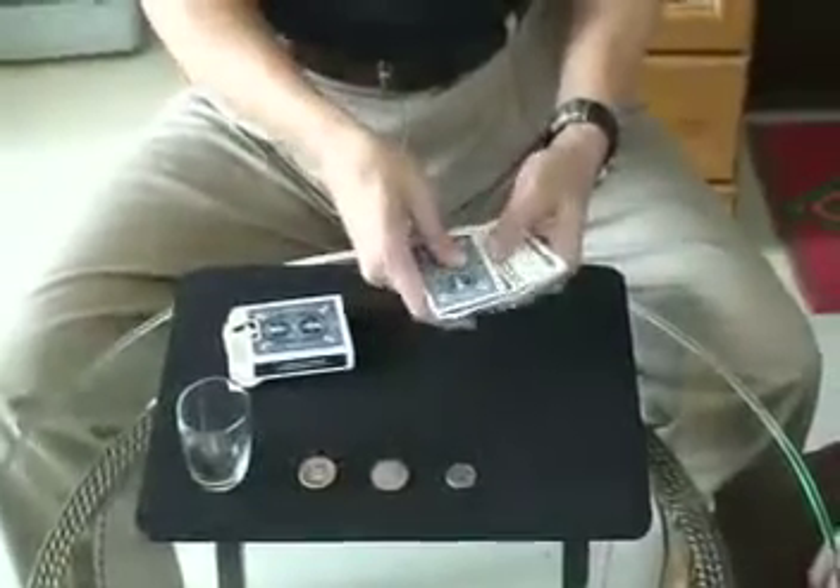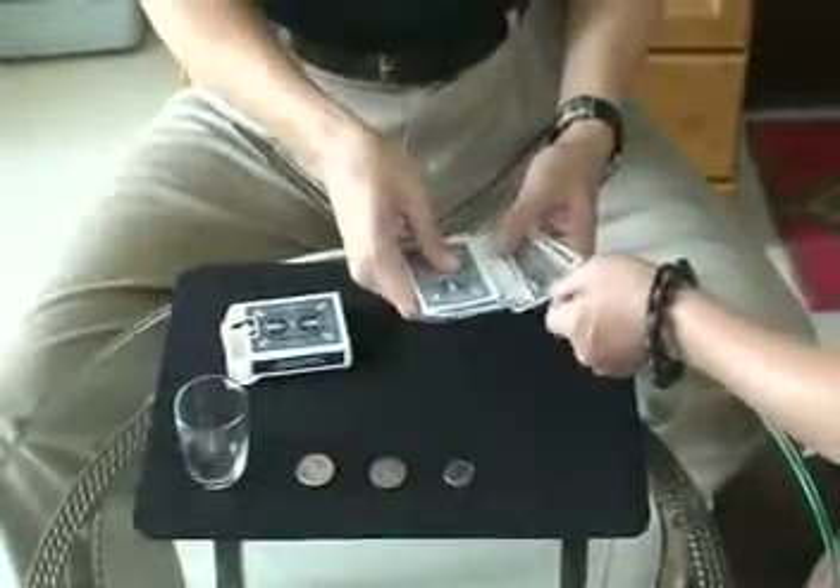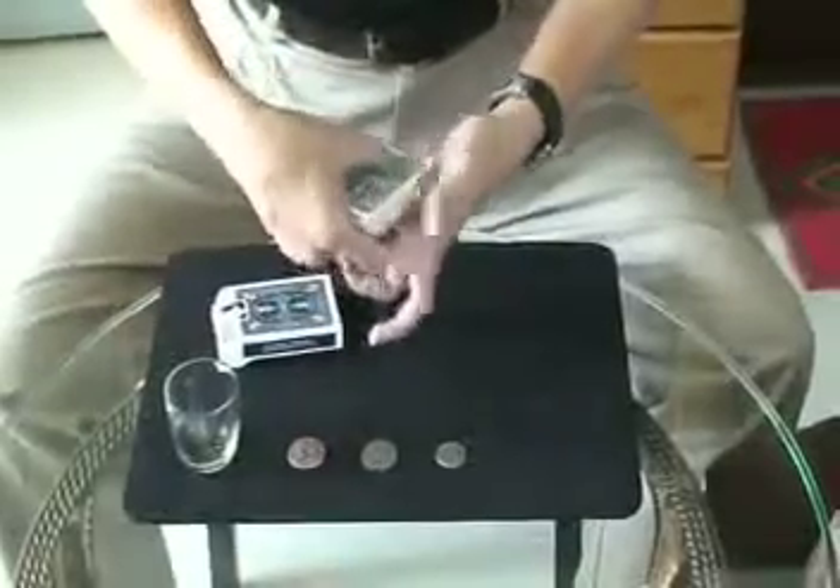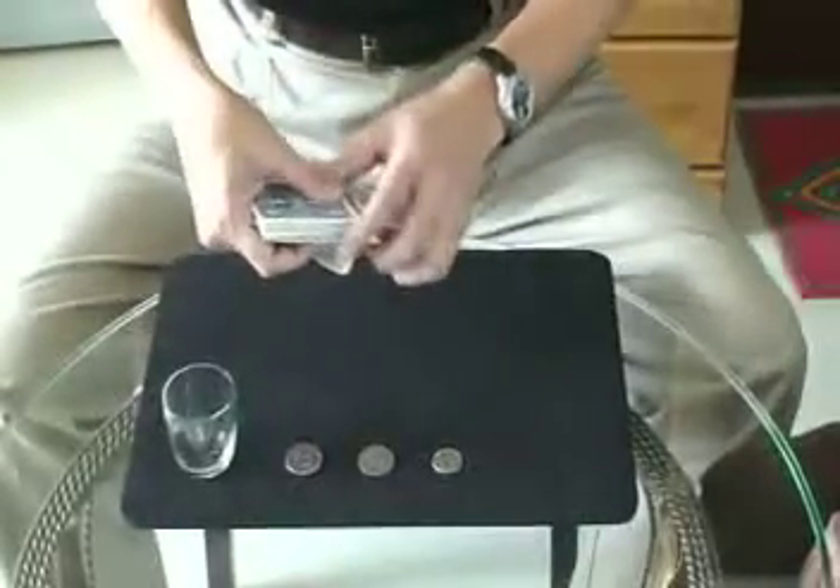Again, choice card. This is your choice — two cards. Please pull back the card, put back in the card box.